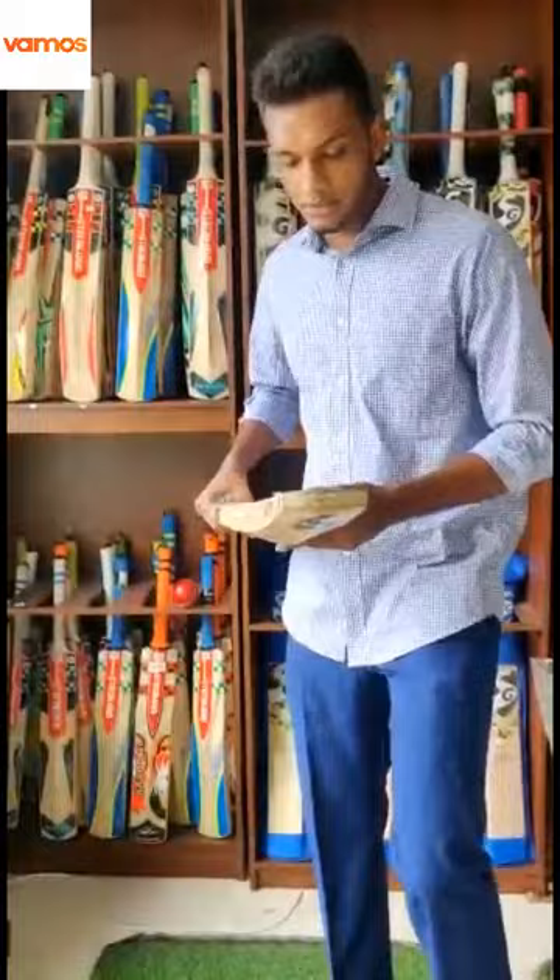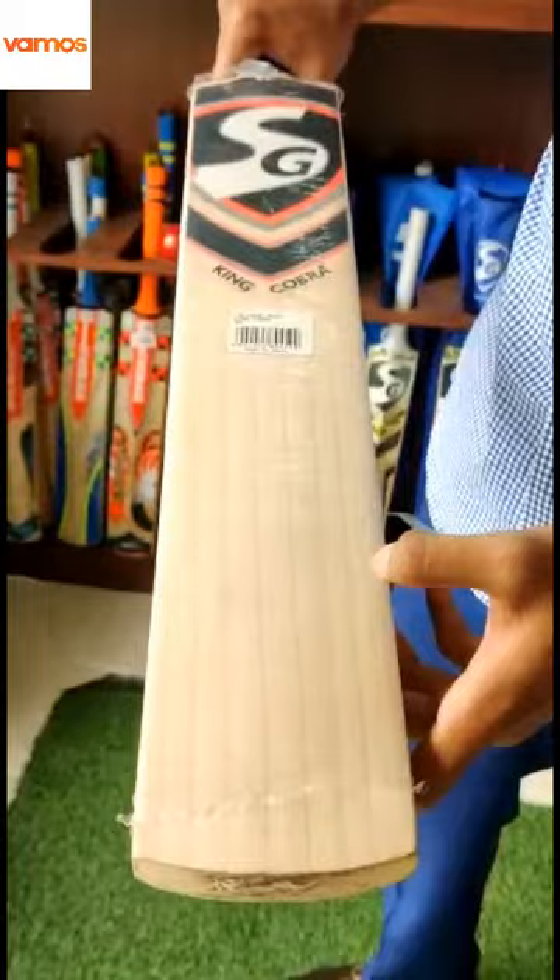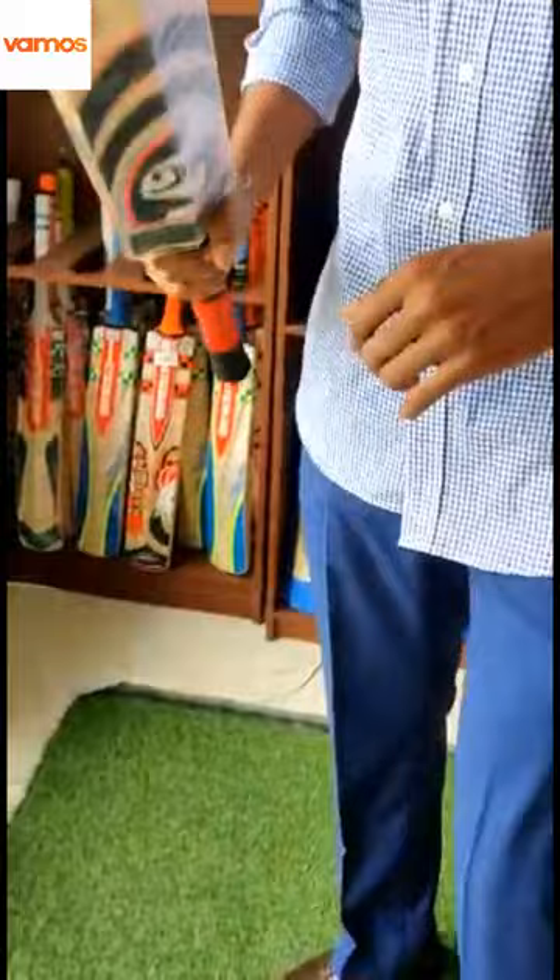The first thing we will look at is the number of grains in the bat. As you can see in this SG bat, there are around 9 grains here, and that's pretty good because an average bat will have around 8 to 10 grains.